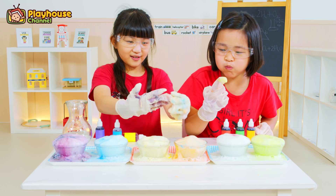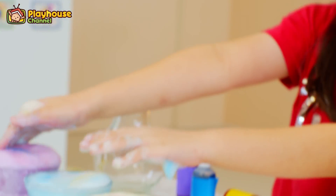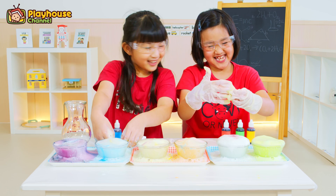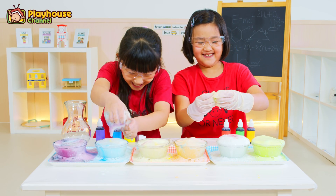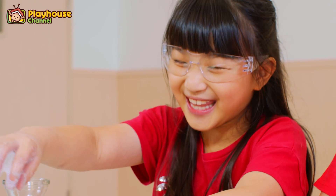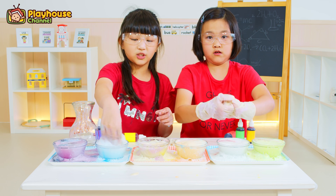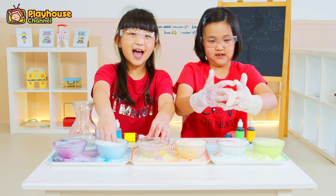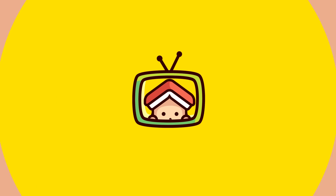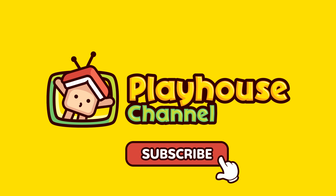I don't want to use my gloves. This! This is not toothpaste. Something is in there! Toothpaste! Yes! Thank you for watching! Bye! Bye! Playhouse Channel!